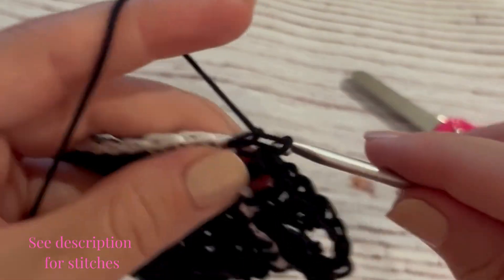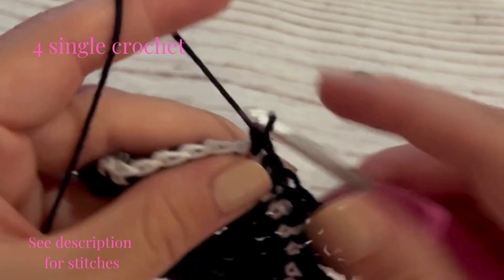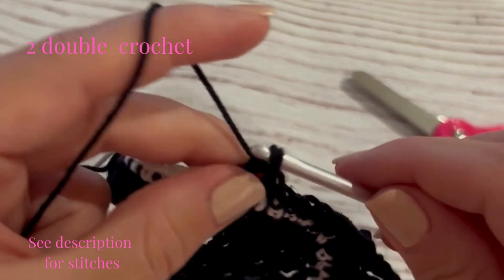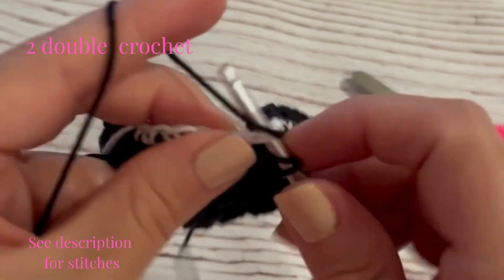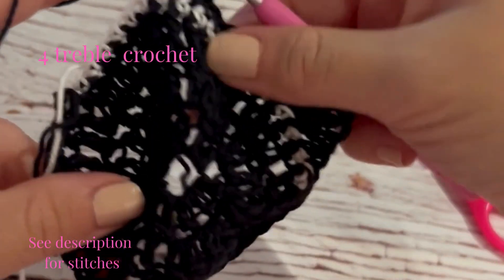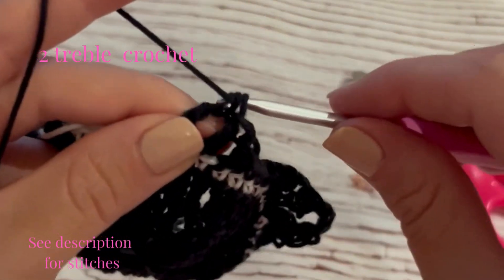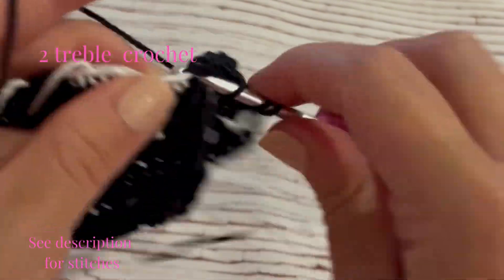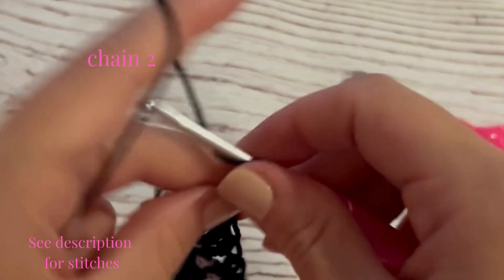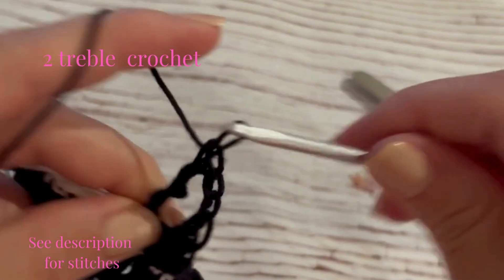Across the top of the cat's head there are going to be four single crochet. Up the next side, we just repeat the process — two double crochet stitches — and then when it comes to the cat's ear, we're going to work into the same stitch: four treble crochet, so first treble crochet followed by a second treble crochet, then chain two at the tip of the ear, and work your next two treble crochet into that same stitch space.